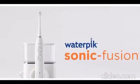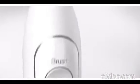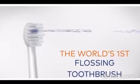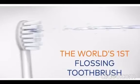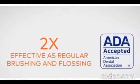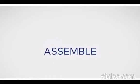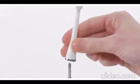Brush and floss at the same time. Sonic Fusion combines the power of an advanced rechargeable sonic electric toothbrush with the proven effectiveness of the water flosser. Clinically proven, up to 2x as effective as traditional brushing and flossing for reducing plaque and improving gum health, accepted by the American Dental Association.